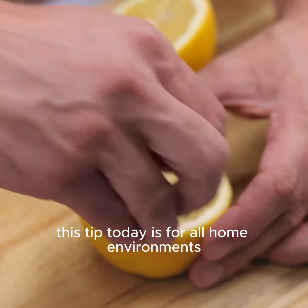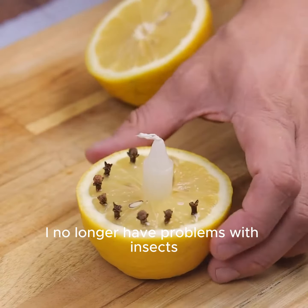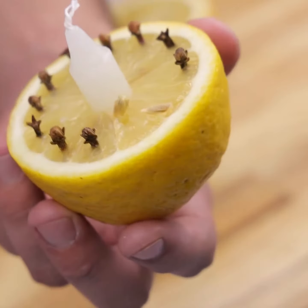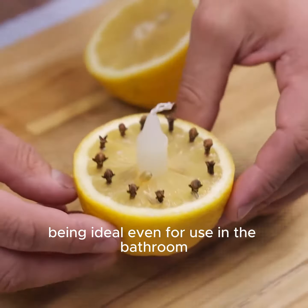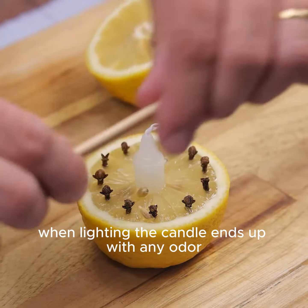This tip today is for all home environments. After I started using it, I no longer have problems with insects, and my visitors always ask me what secret I used. The neutralization of odors is perfect with this tip, being ideal even for use in the bathroom. When lighting the candle it eliminates any odor.